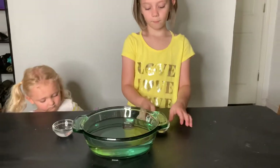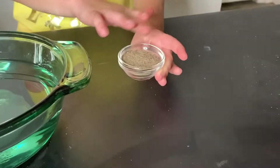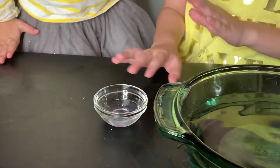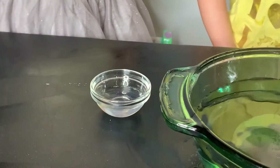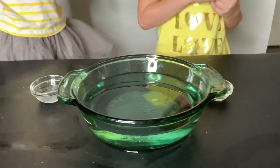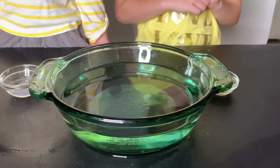So we have pepper playing the role of germs. We're going to pretend this is germs, and we're going to wash it off with the good germs. The good germs are hand soap, and then we have a big bowl right here with plain water.